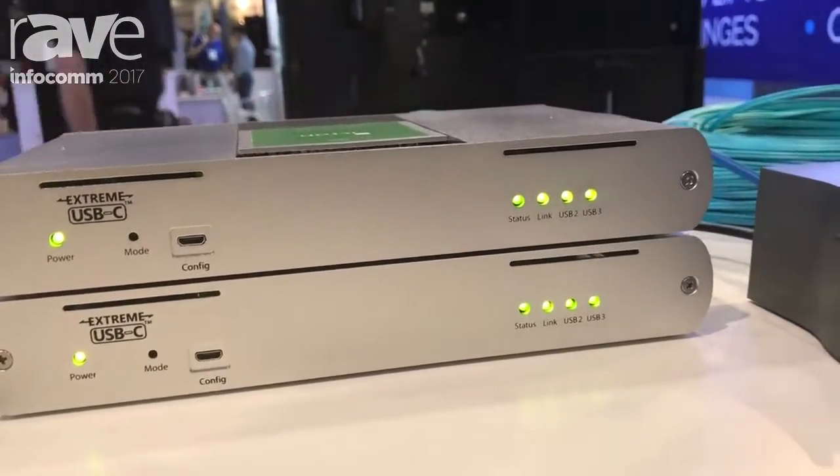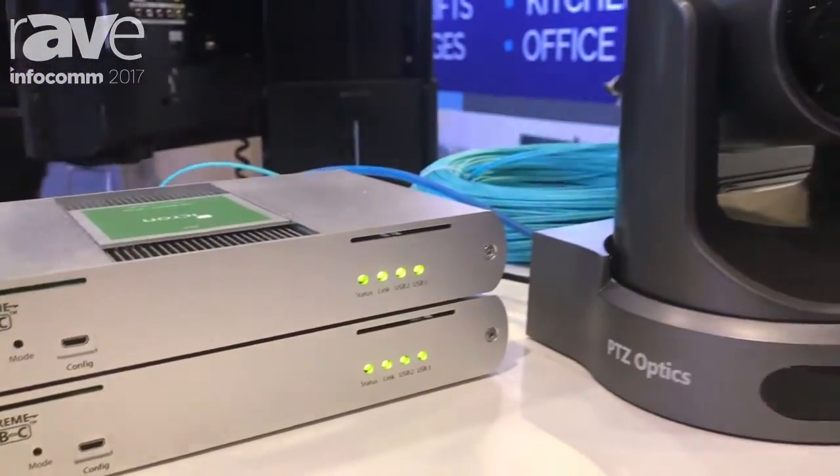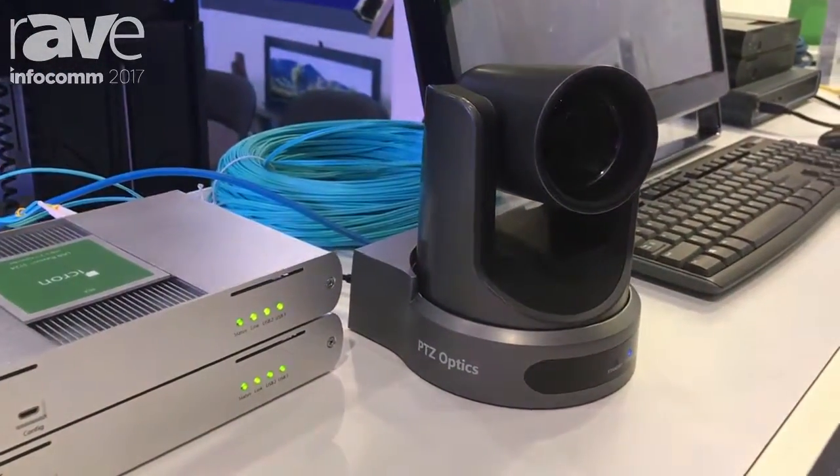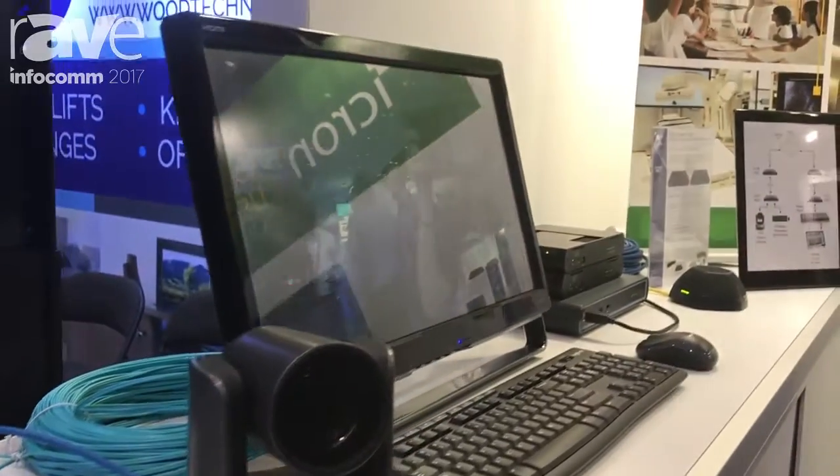What we're showing here is a 3.0 camera which is being extended over a fiber cable over 100 meters, and the picture is being rendered from the PC in the closet here.